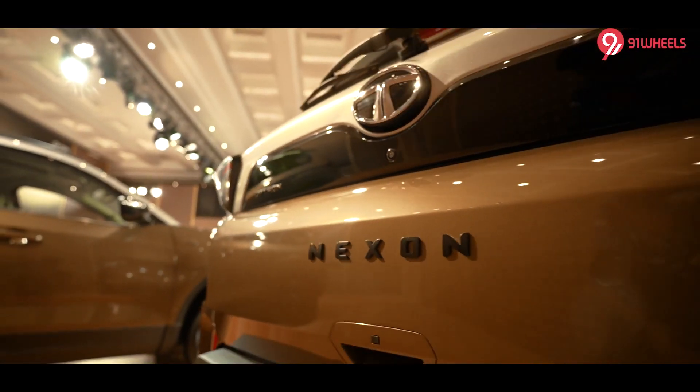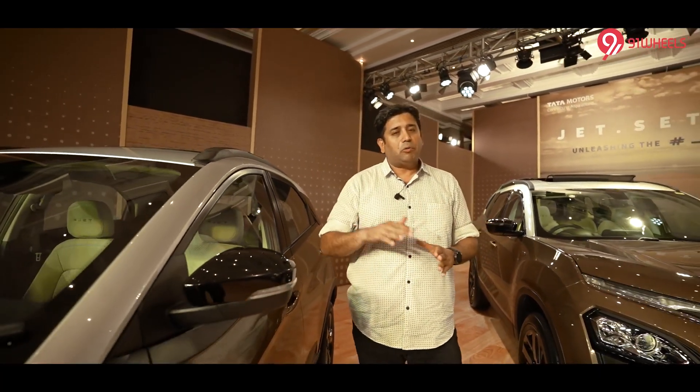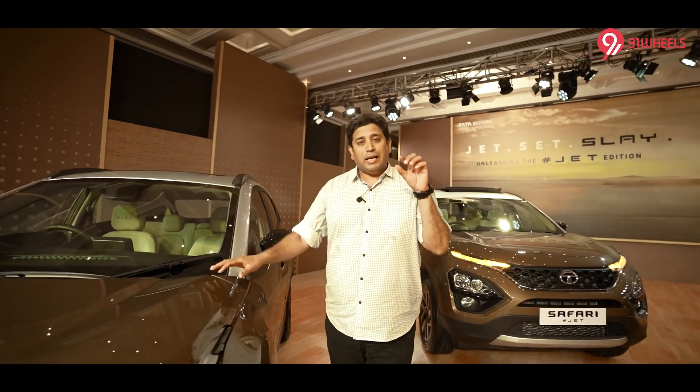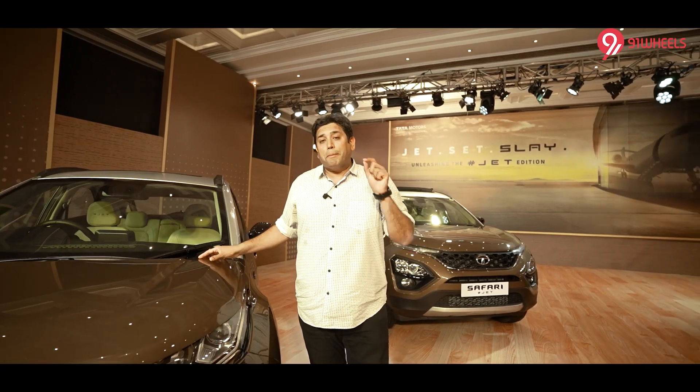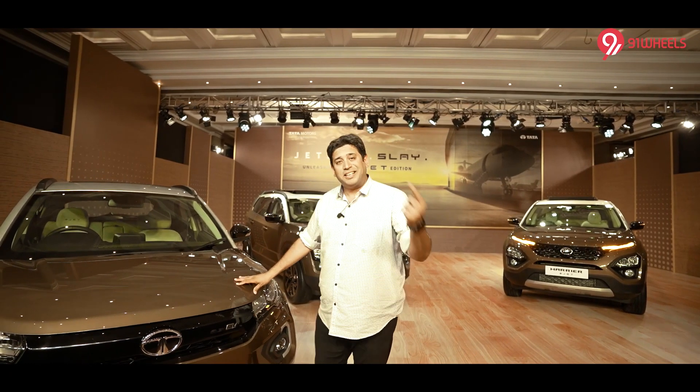The Jet Edition will only be available on the top-end XZ Plus Luxe, not on lower variants, because Jet stands for high-end aviation — that means luxury and an upmarket feel. So for lower versions, Jet is not reserved; it's only for the higher versions. A good thing is that it is available for both the older Nexon EV and the new Max version. Pricing, as of now, is not out yet. Let's go inside and look at the changes on the inside.